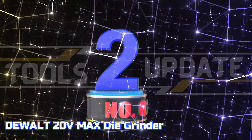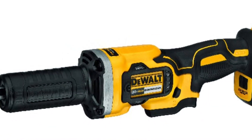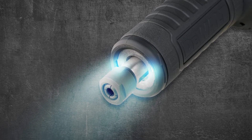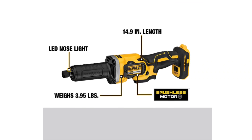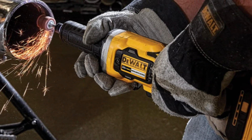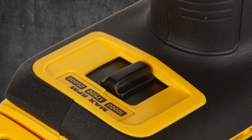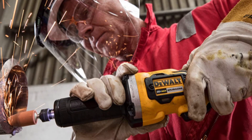Number 2: DeWalt 20 Volts Max Die Grinder. The DeWalt brushless motor for the die grinder is designed for efficient performance and runtime. This versatile and powerful electric die grinder is a great option for a variety of tasks. With up to 25,000 RPM and a variable speed trigger, this tool can handle any grinding or finishing job you throw at it. DeWalt's Die Grinder has LED lights to illuminate dark work areas, providing clear visibility so you can work with confidence. Multiple handle grasping options on a dual-position rocker switch allow greater flexibility and provide a more comfortable grip for those with smaller hands.